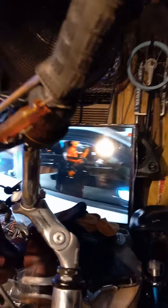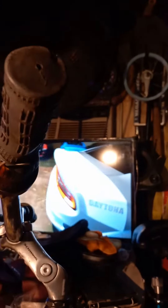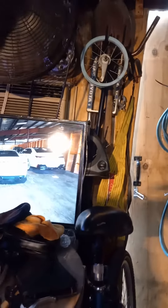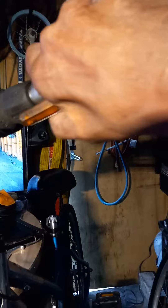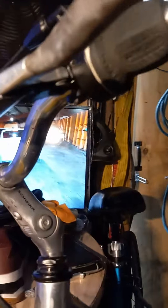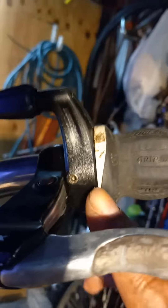We're gonna put this gear on here. This is how we get it out. We gotta take this for a while. A little spoon, right there. It allows it to just come out.